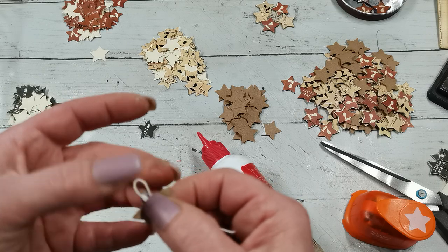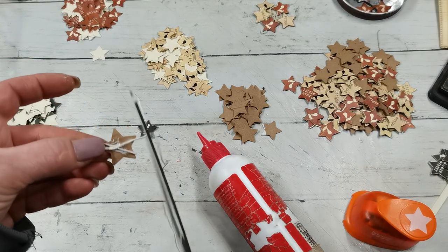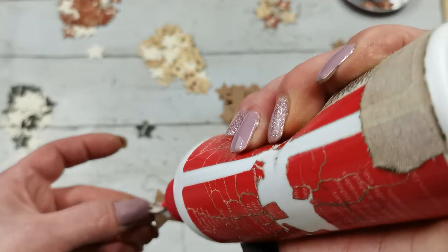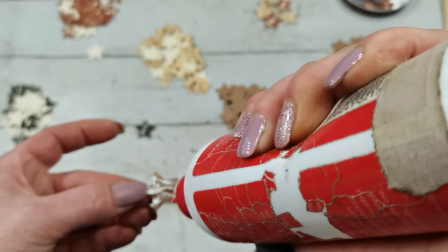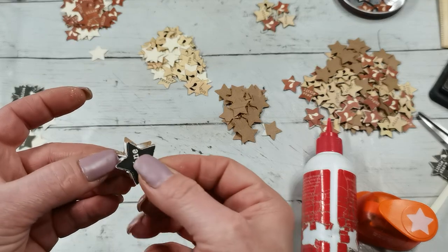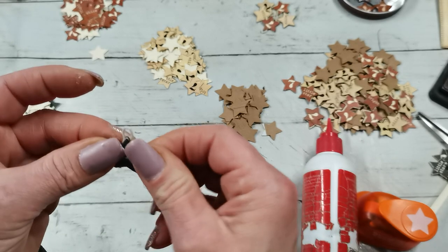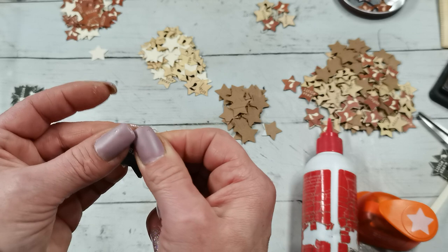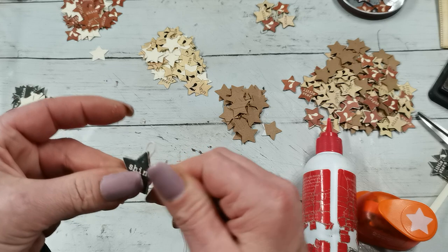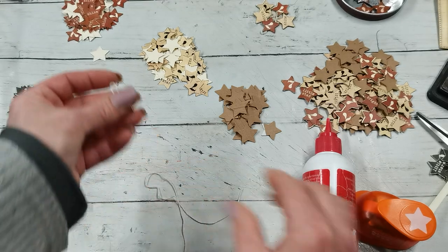I'll use jump rings later to attach it. I'm placing those two stars together with that thread between them. This is very good quality thread - it's not fragile - so I know it will hold for a long time.